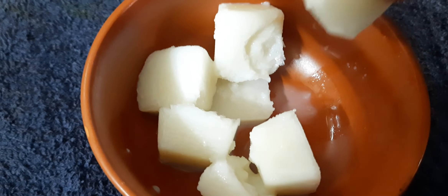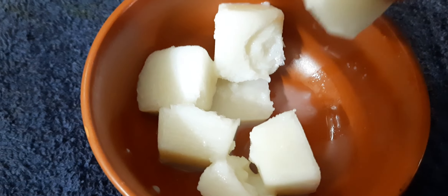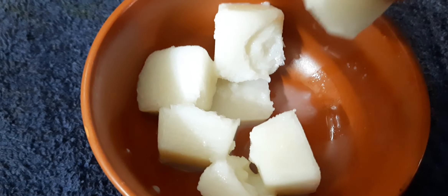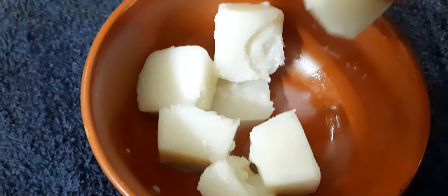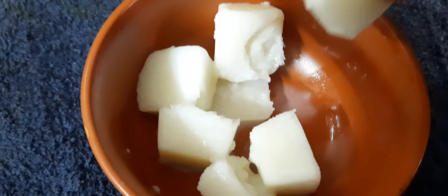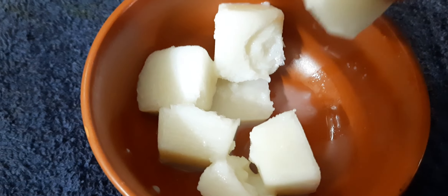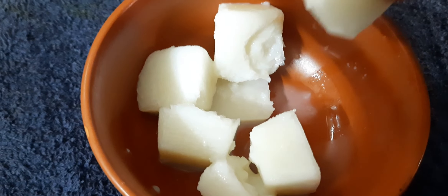Now we will put it in the freezer for 6 to 7 hours. After the time is up, we will prepare all the rice cubes from the bowl.